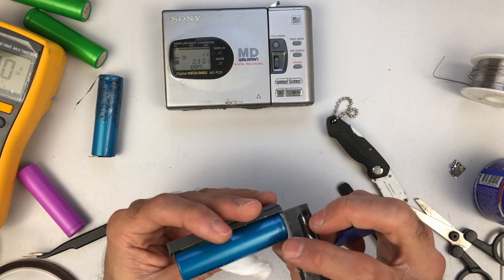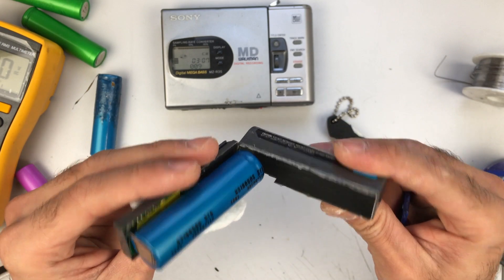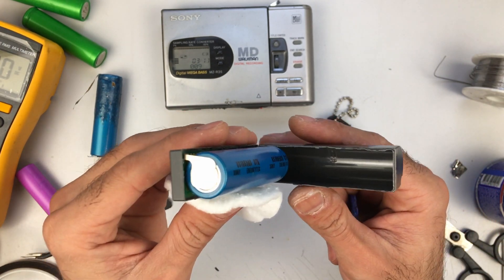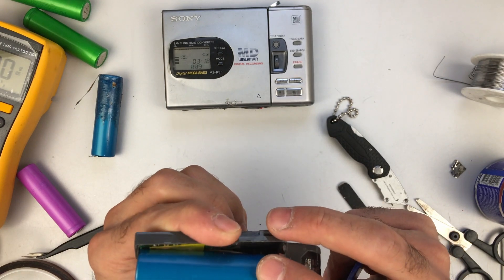Alright, so this one is still in perfect shape as you can see, and I've managed to open the case with minimal damage — well, at least to the case. I've done some damage to myself, but nevertheless.